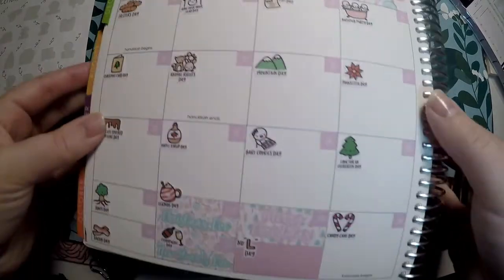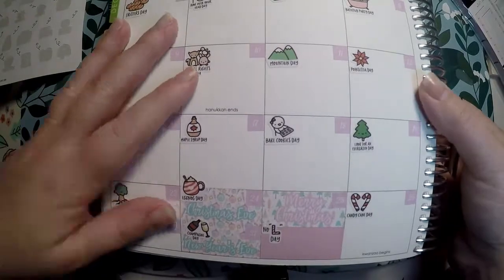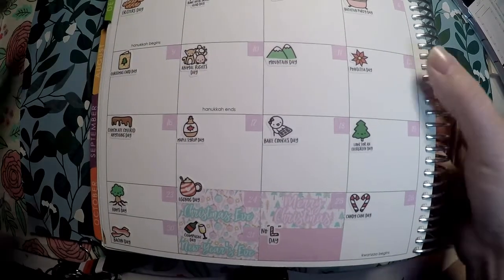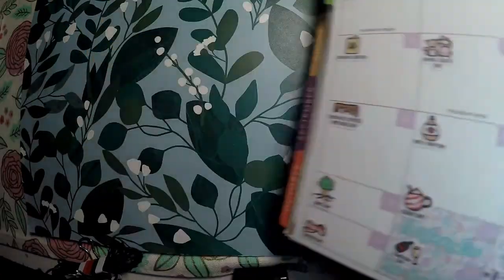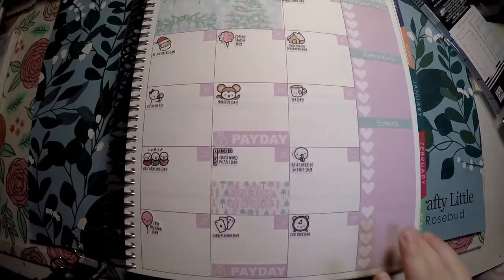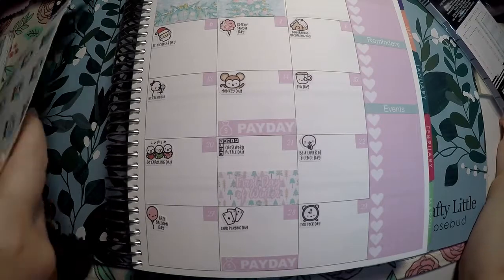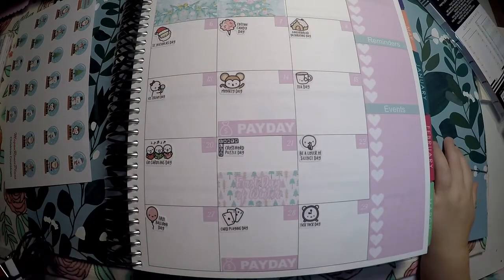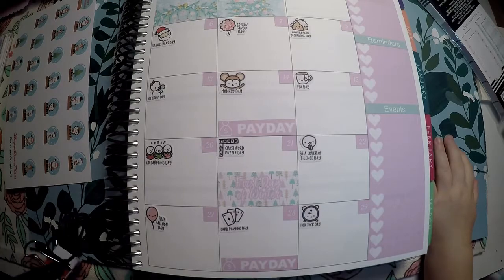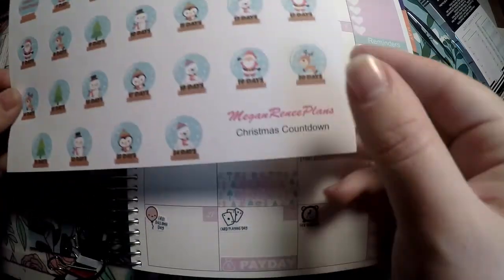That kind of adds a nice splash of color. We do have some plans that will be going on but I'm not going to put those on the calendar just yet because I don't know the fine details. Obviously Christmas Eve we will be running a lot and all of that will show up in my weekly view. Here is the other side. Now we will go ahead and lay out our kits and work on laying out our countdown.